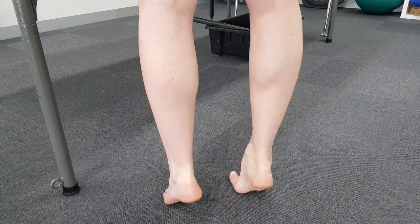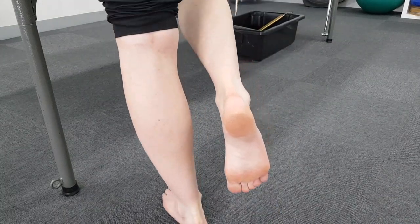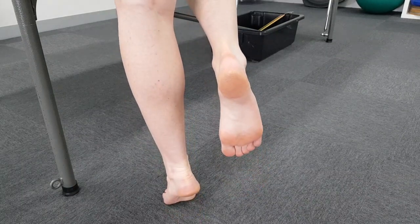Calf risers can be performed on two feet or one foot, and the aim is to get your heel as high off the ground as possible.